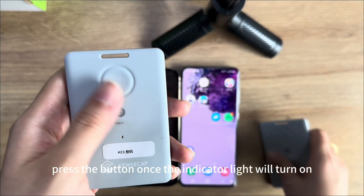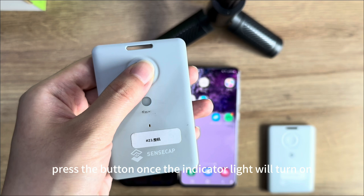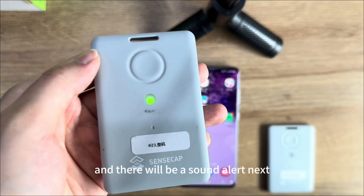First, turn it on. Press the button once. The indicator light will turn on, and there will be a sound alert.